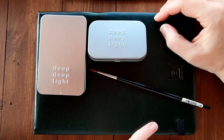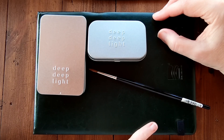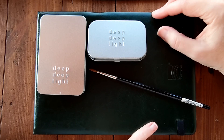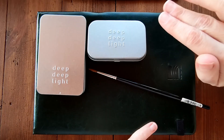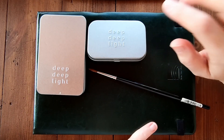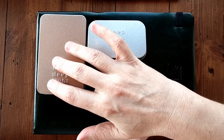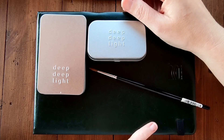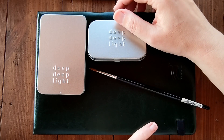Today I have something really special to show you. I have a palette that you helped me create. It is called The Whispered Season and it is Deep Deep Light's new autumn palette which you can purchase on their website. Both palettes — a 15-colour palette and an 8-colour palette — are not in stock at the moment, but you can go to their website and click the link provided to be notified when they are going to be in stock.